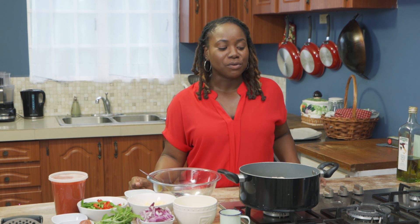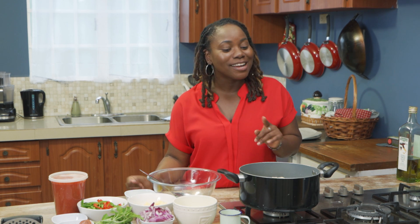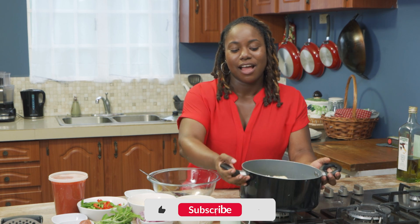Hi everybody, I'm Shelley from Your Gluten-Free Companion. Today we are making pizza gluten-free style and we're using cassava — not the flour, actual cassava as an alternative.